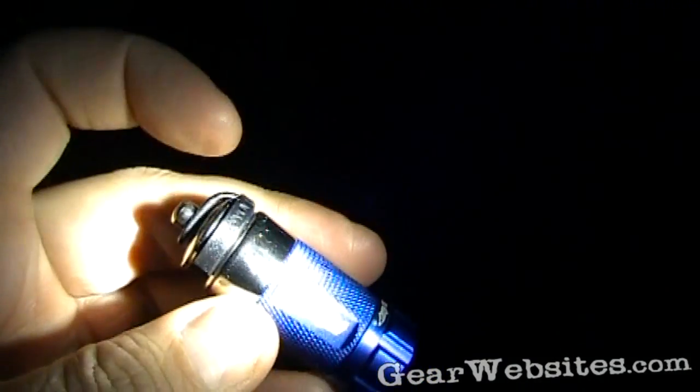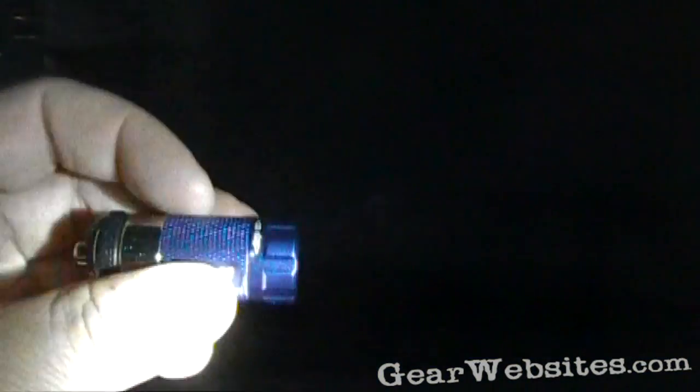Obviously it's designed to fit into a cigarette lighter, and then it's got the bezel on the front. You turn it on and off by twisting the very front, and there's an audible and tactile click.